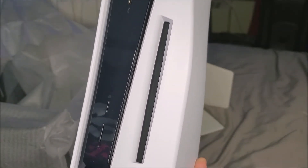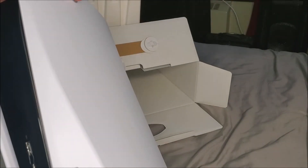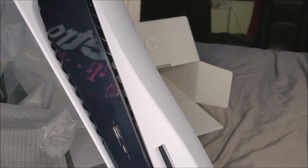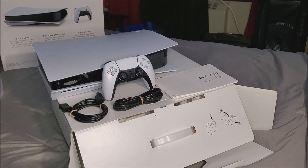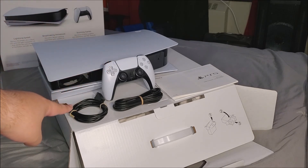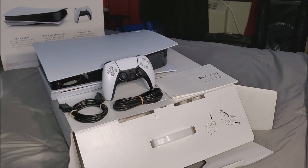The console looks really nice — this is the standard edition, the one that takes a disc. It's a really heavy console. That's everything that came in the box: the console itself, the controller, HDMI cable, the power cord, and some paperwork. This concludes the unboxing of the PlayStation 5 from Sony. Thank you very much for watching — if you liked the video please click the like button, subscribe to my channel, and if you have any questions please leave them down below. Thanks for watching, bye bye!